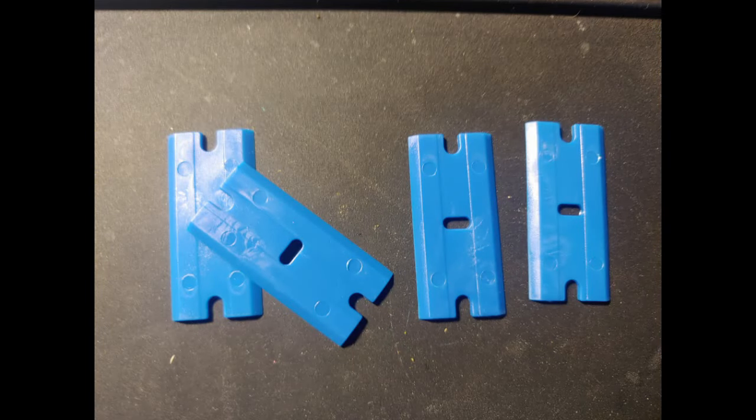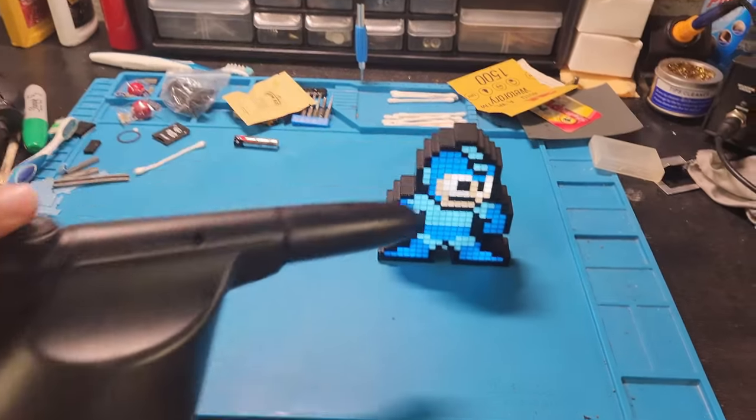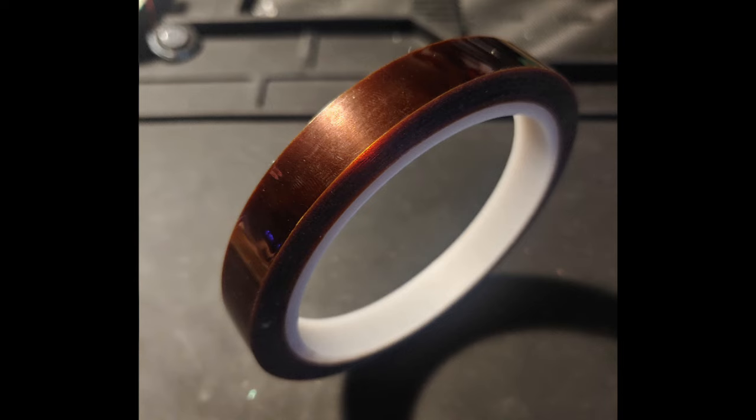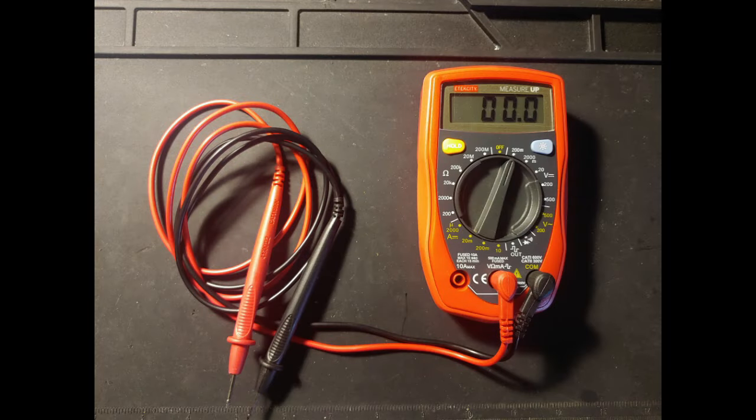Plastic razors — clutch for removing those terrible stickers or if you want to remove a game label. Compressed air — great for blowing stuff out. Kapton tape for when you're taping over electronics as you get into soldering. And of course a multimeter — one of the most useful tools you can have, which obviously measures voltage.